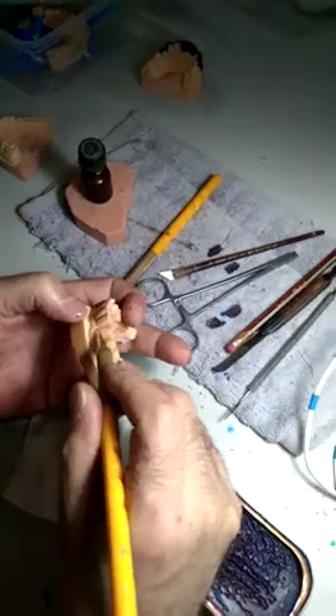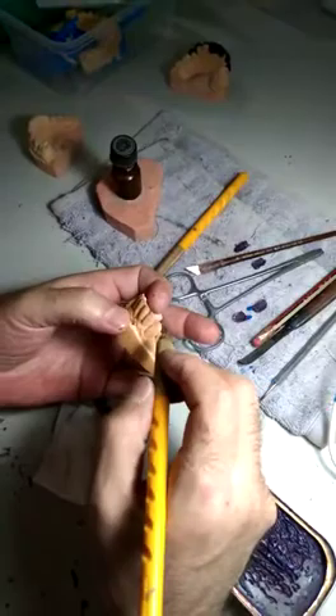At the beginning you make the basic wax, then you make the incisor — for lateral, central, canine, it's the same.